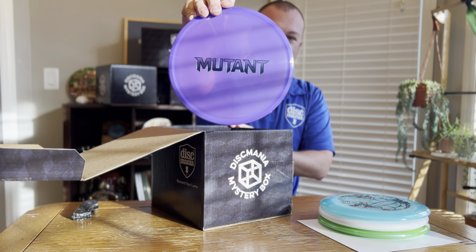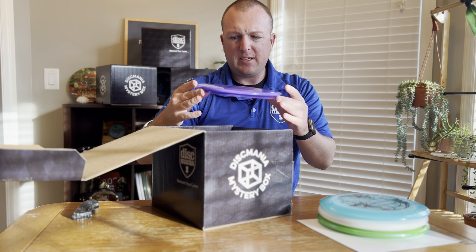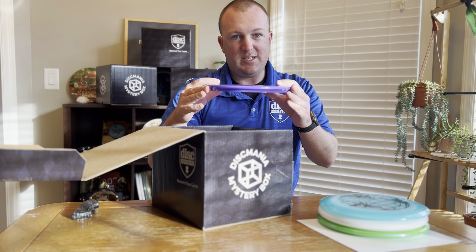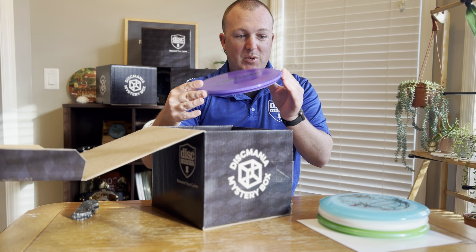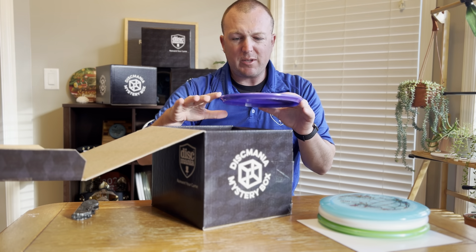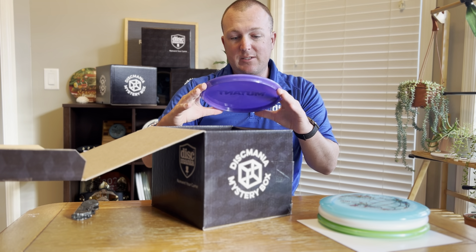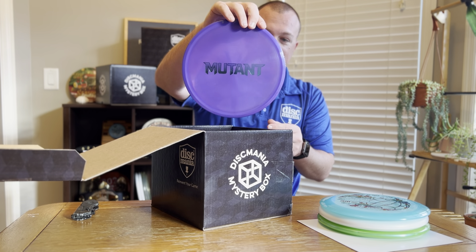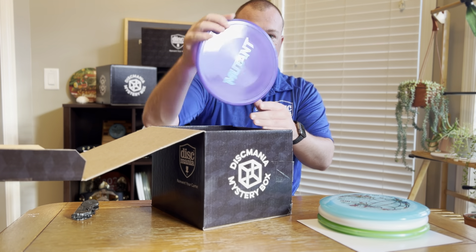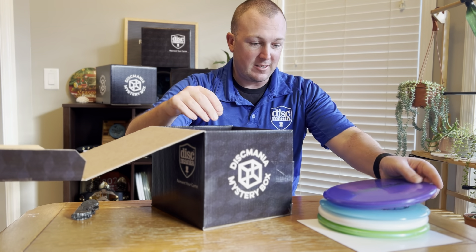Check this out — this is a super clean bar stamp with the Neo Mutant. The Mutant is very Justice-like from the DD lineup. There are no round edges on it; it's basically like if you 3D printed a disc where you couldn't do round edges. These things are insanely overstable, but the Neo plastic beats up relatively quickly and just kind of holds for a long time after you get it beat in. Once you get a Mutant beat in, if you can be patient, these things are absolute money discs for getting out of jail. It's got a dark purple with a metallic blue chrome bar stamp — just super clean, straight from the factory.